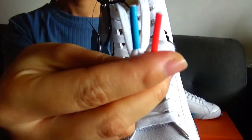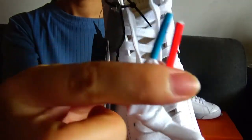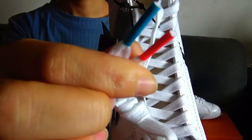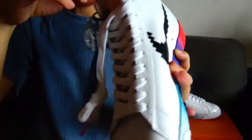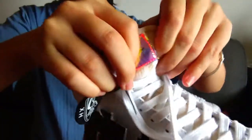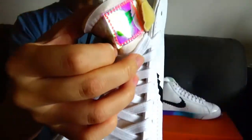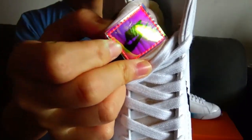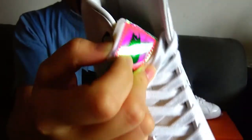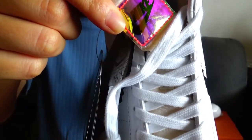Let me show the shoelaces — you can see they're pure white color. The colors here are more obvious: one is orange color and one is blue color. On the shoe tongue, the inside is white color, and you can see this tag is made of reflective material.